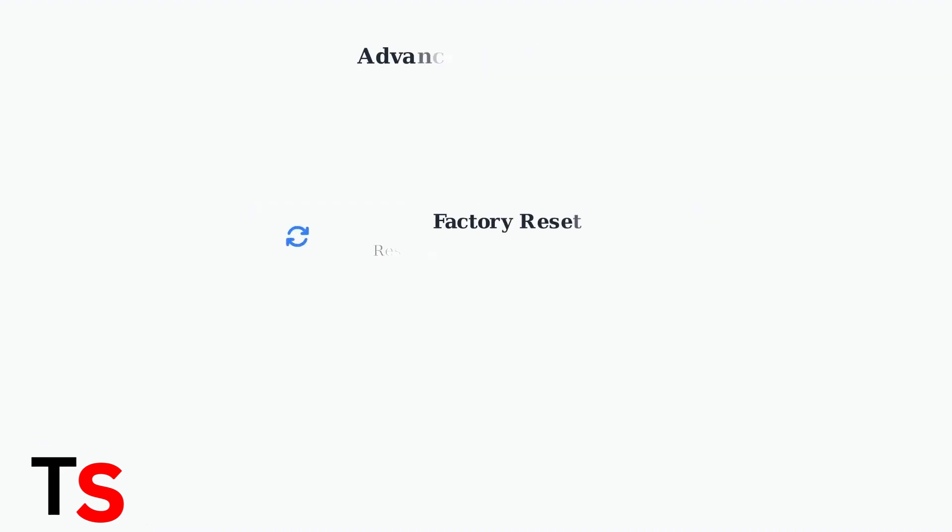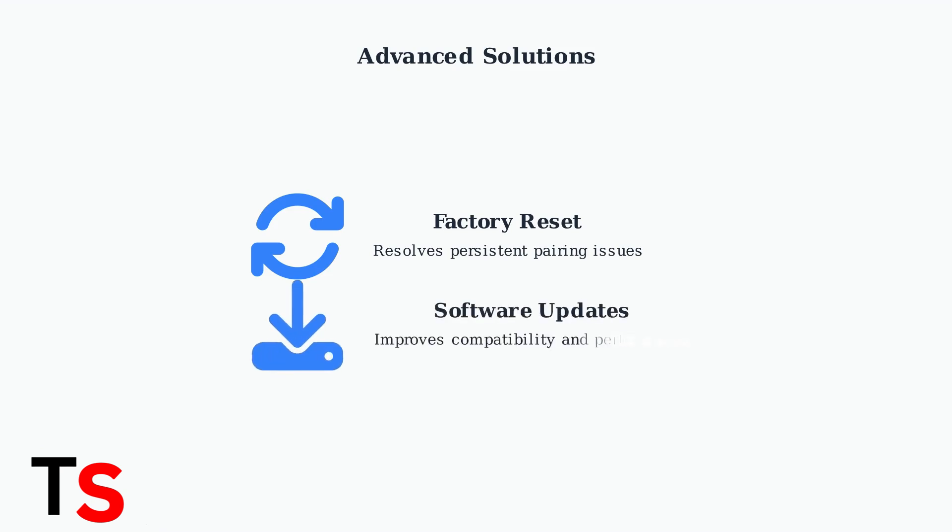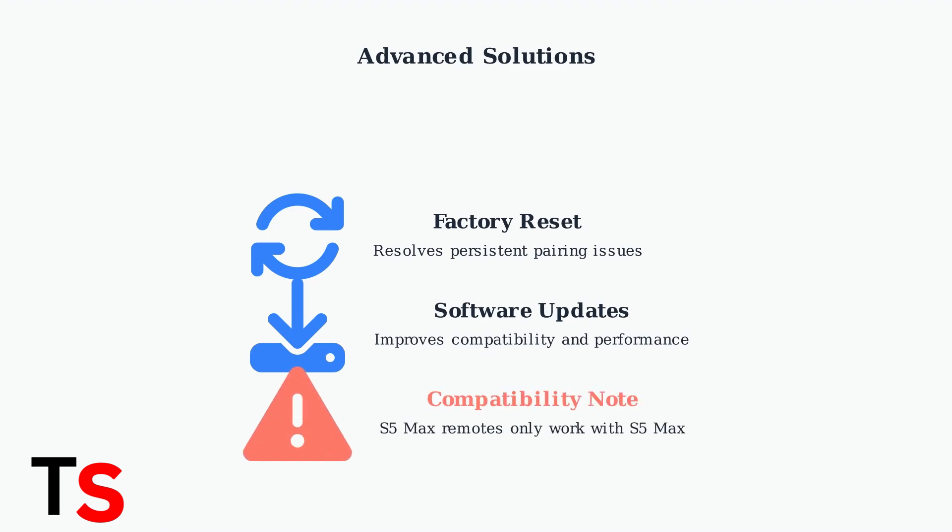If problems persist, try a factory reset or check for software updates, as these solutions resolve most persistent issues. Keep your Superbox software updated for optimal performance and compatibility, since updates often include remote control improvements. Remember that S5 Max remotes are not compatible with older S3 Pro and S4 Pro models — each generation requires its specific remote.